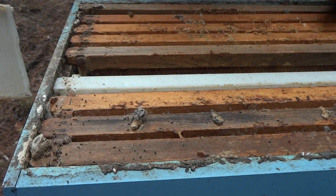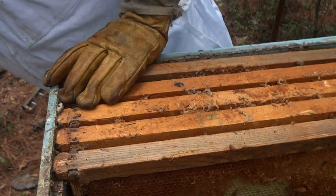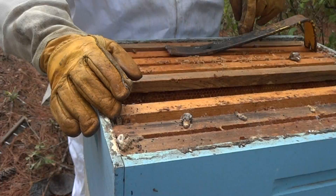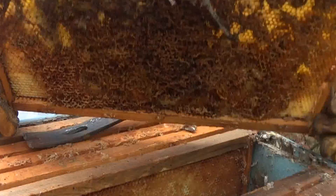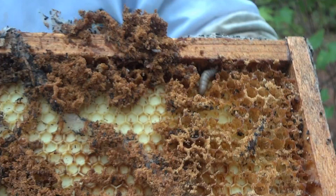We need to kill any eggs and larva that we have left. Let me see if I can get this frame out — it's a pretty good specimen to show. Oh yeah, this is what they do. There is a wax moth larva right there coming out, and there's one right here. See the larva right there? This is what they do to you in literally a matter of maybe a week.